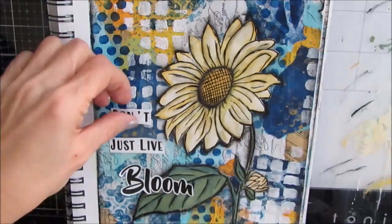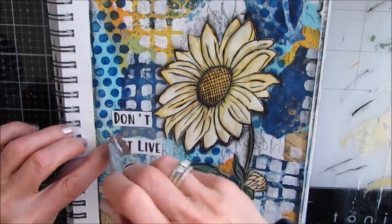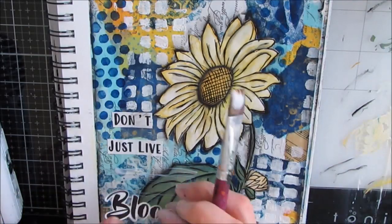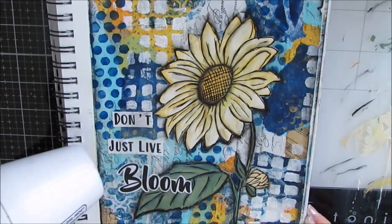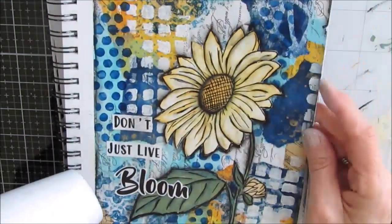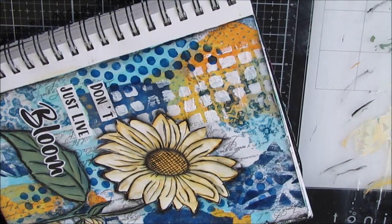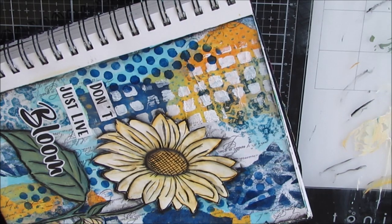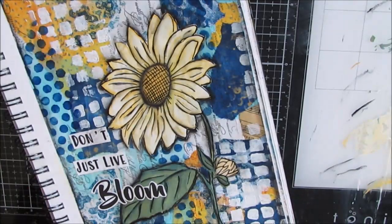I was so happy with how this page turned out. I cut from my Sentiment Packs 'don't just live, bloom.' This Sentiment Pack is one that I am working on. So thank you so much for joining me — I hope you enjoyed going from Masterboard to Creative Make. Close-up pictures are here. Give me a thumbs up, leave me a comment, ask a question, join my Facebook group, follow me on Instagram. Bye!